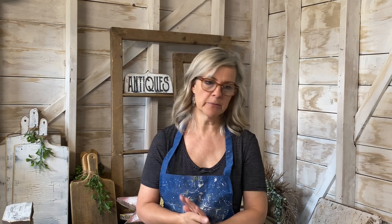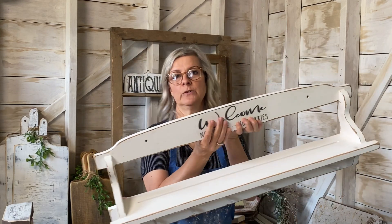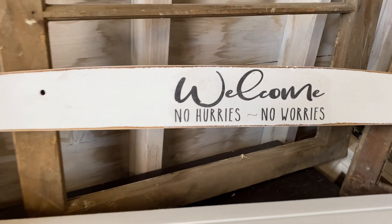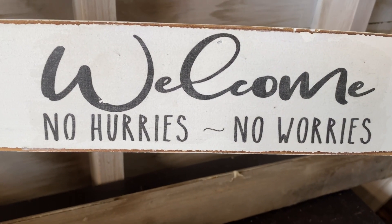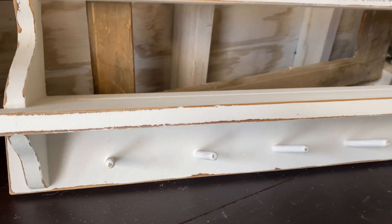At our local dump we're allowed to take wood out of the wood pile, and that's where I find almost all of my wood for projects — which is really nice given the cost of lumber right now. I actually found a wooden shelf in the wood pile last week, painted it with my homemade chalk paint, put a really nice graphic on it, and it turned out really well — pretty good for being free.